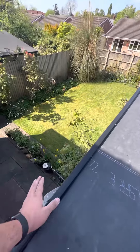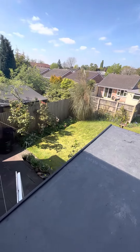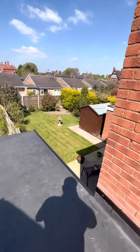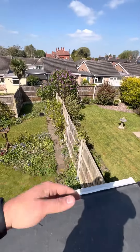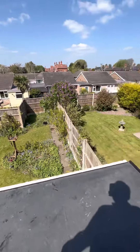We've got the plastic standing trim here on the edge, which prevents water from cascading over onto the areas where it's not meant to flow — here and here. We've also got the Easy Flow system on the back, which allows water to cascade into the gutter and down the downspout system and away into the drains.